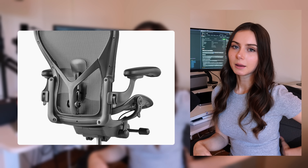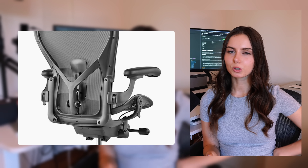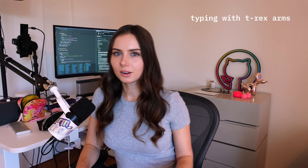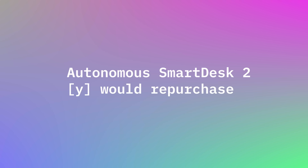That said, the mesh paneling is really nice if you live in a hot climate or want more airflow. I got mine with the extended lumbar support and it's nice being able to adjust it. This is the size small, and one thing I don't like is how wide the armrests are — even at the narrowest point they're way broader than my shoulders, so I can really only lean on one arm at a time. Herman Miller Aeron — would not repurchase; I'd probably try something else.